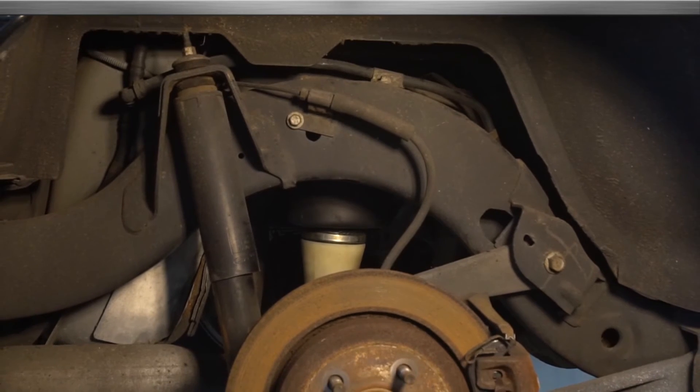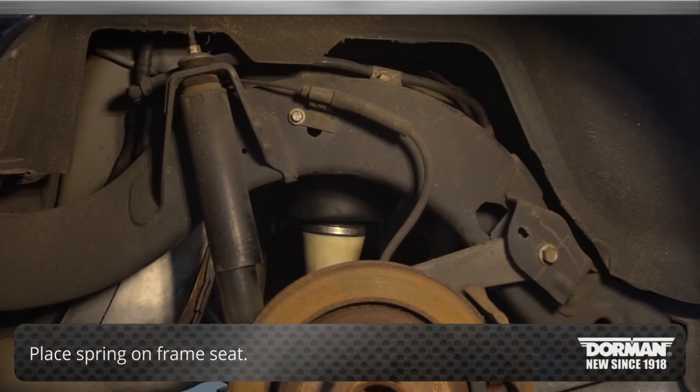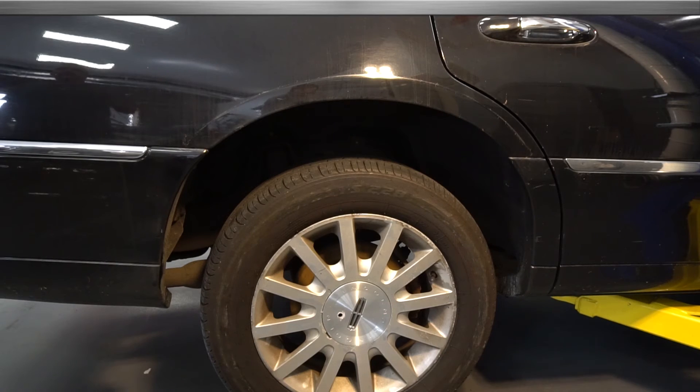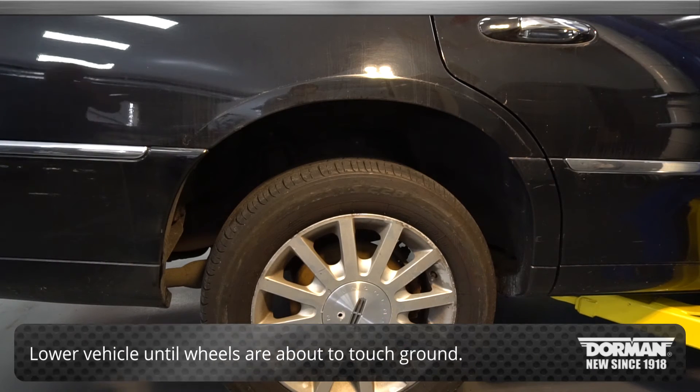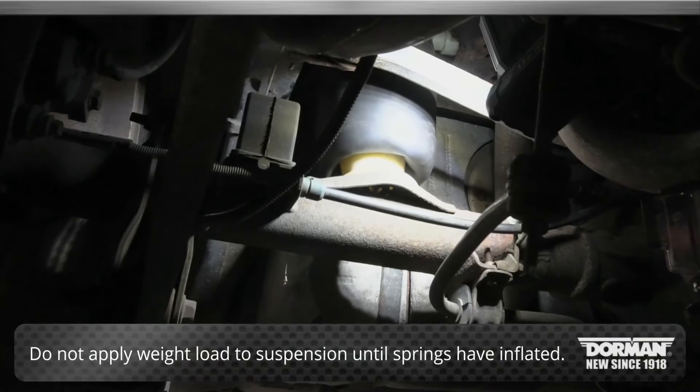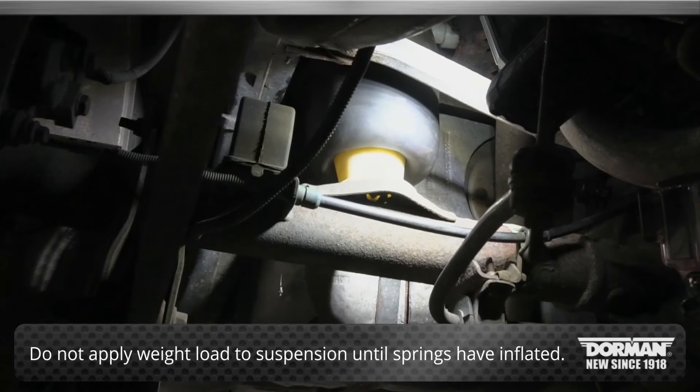Once the spring is prepared, place the spring on the frame seat. Reinstall the retaining pin and air spring solenoid. To complete the installation, lower the vehicle until the wheels are just about to touch the ground. Be careful not to apply a weight load to the suspension until the springs have inflated.